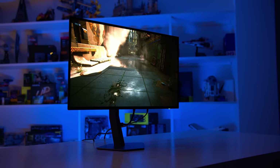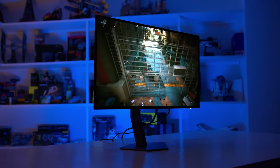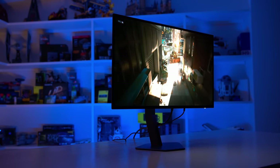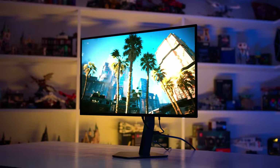In a dimly lit room or if you can optimise lighting by putting sources behind the display, a glossy finish is preferable as it will look richer and clearer. In a dark room, like gaming with the lights off, there's almost no difference between glossy and matte, with a slight advantage to glossy as it will have no coating-related grain.